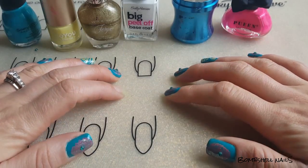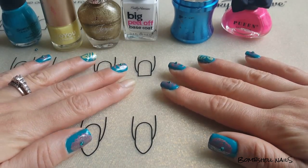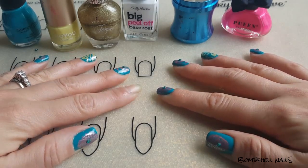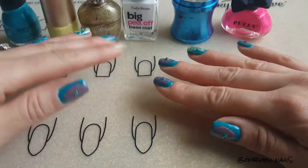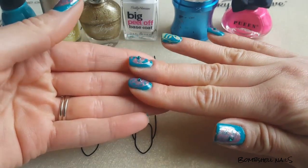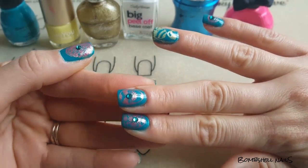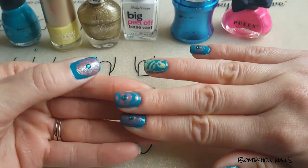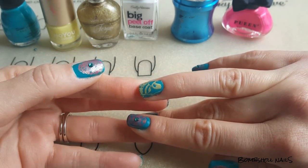Hey everybody, welcome back to another video! This week I wanted to do something fun for Easter — something colorful and with a little flare. I have some Swarovski crystals on top of some ornate Easter eggs for my nail look, and I think it turned out really great, minus the accent nail. I have a chicken egg.